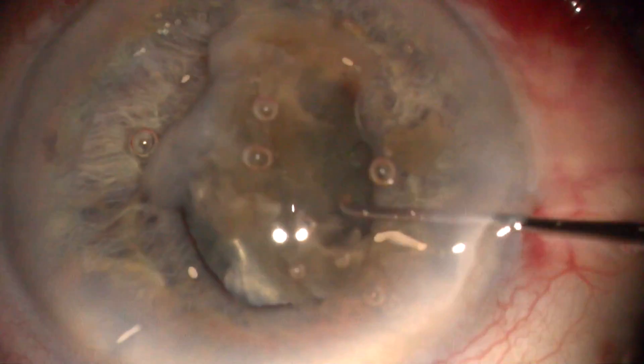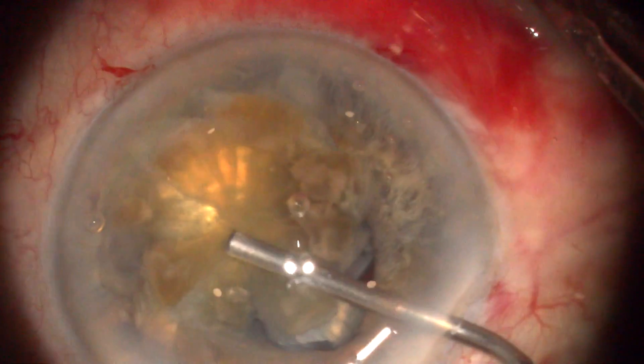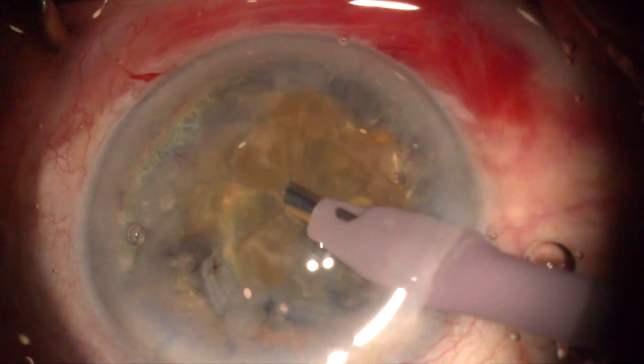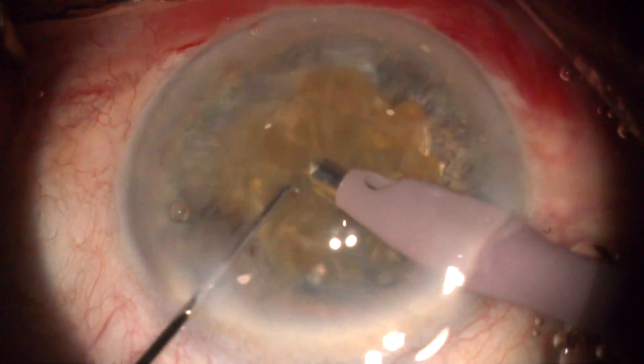Dispersive OVD isolates the posterior capsule. The posterior plate is brought into the anterior chamber for illustration purposes. Small ultrasound bursts in the central area cause the leathery posterior plate to come to pieces in the final stage of the microchop technique.